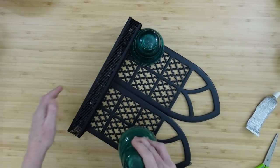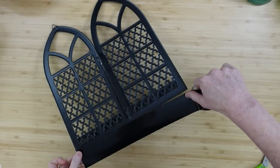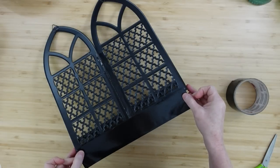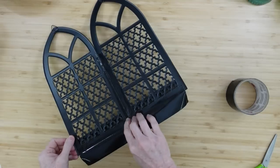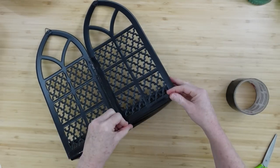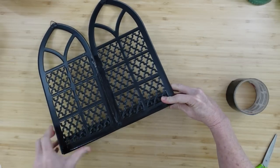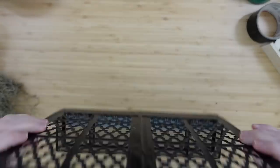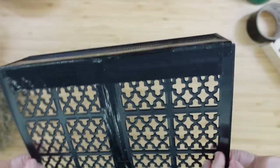Once I feel like it's dried enough, I'm going to grab a strip of this tape and go across the bottom — about half an inch of the windows and across the bottom of the little tray. That's going to give it some extra security. Look how well it's sticking together — plus it's black so it's not as noticeable.